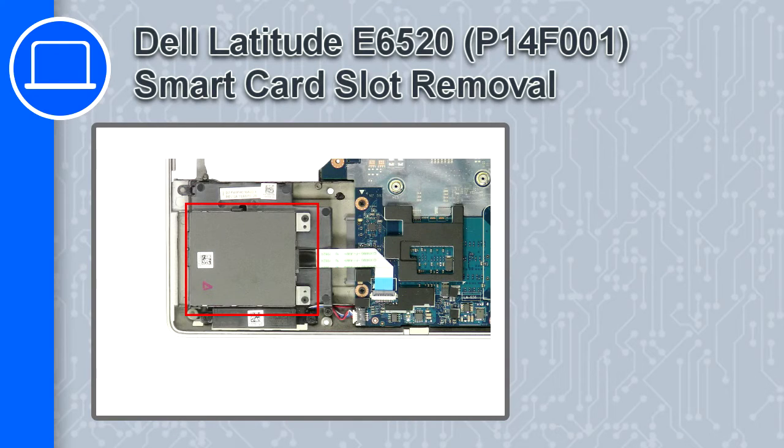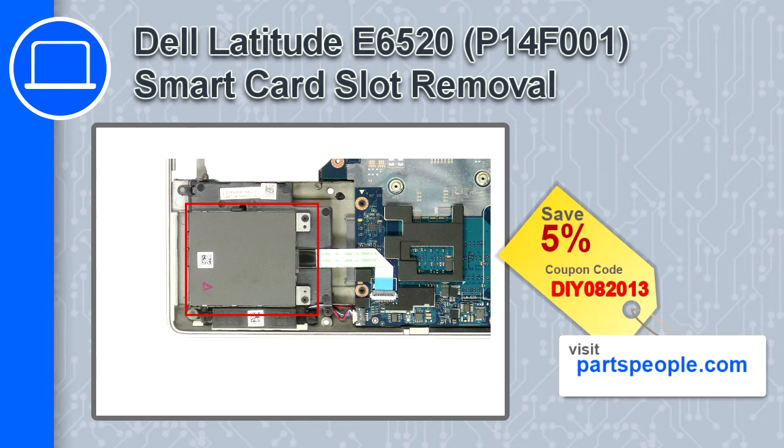What's up, this is Ricardo and in this video I'll show you how to remove the smart card slot from a Dell Latitude E6520. If you're looking for parts for this laptop, go to our website and use this coupon for a 5% off discount.